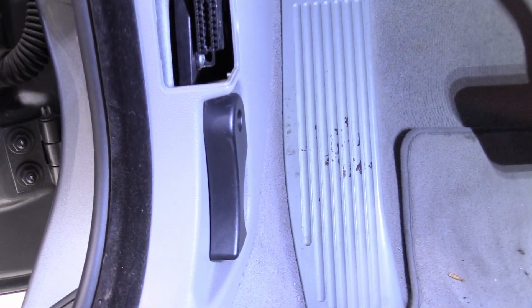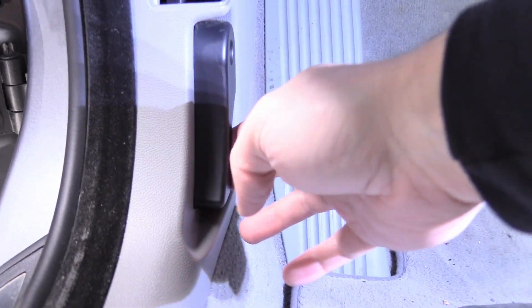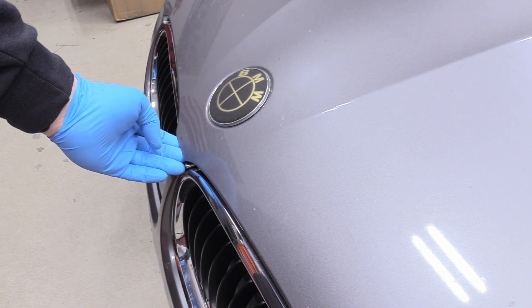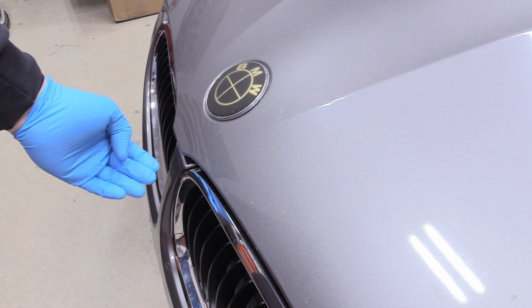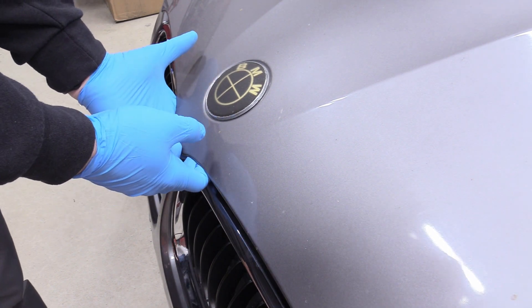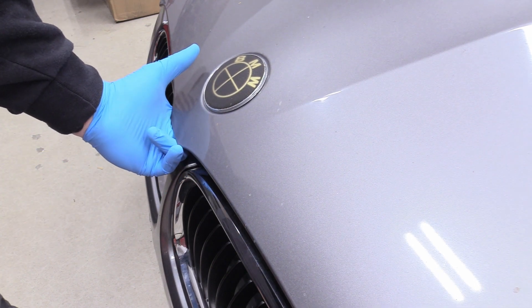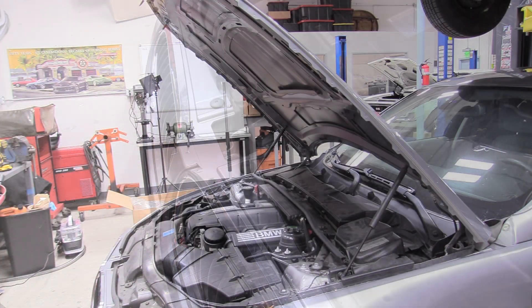The very first thing to do is come down into the driver's footwell and pull on the hood release, then head to the front of the vehicle. Next, lift the hood up very slightly to give enough room to slink your fingers in and find the secondary hood release — it's right about here. Push up and lift the hood fully open.